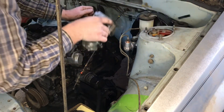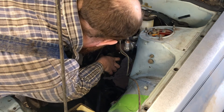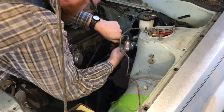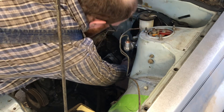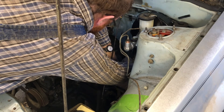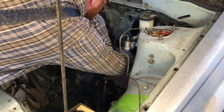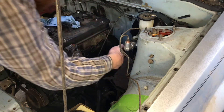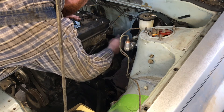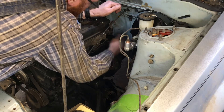Go ahead and throw my starter motor in, get that off the list. Two bolts, quick and easy. These ratcheting wrenches are about the best thing I've ever bought — perfect for tight spaces.